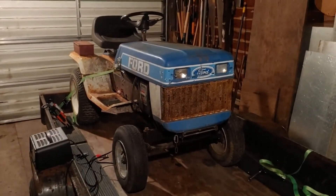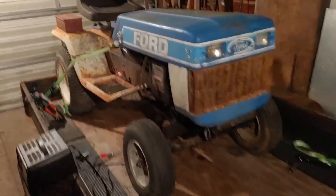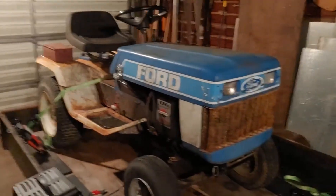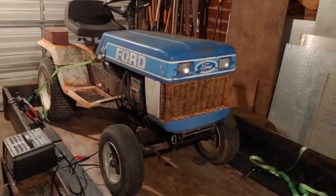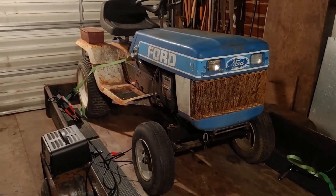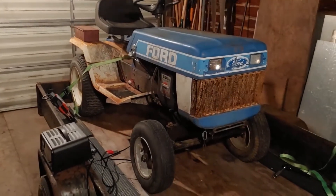I just got back from a half hour drive picking up this 1980s — I think it's a 1987 Ford YT-16 lawn tractor. I have wanted this tractor for probably about seven years now, and I've been looking for one continuously for about a year. All of them have been very far away, about 12 hours round trip. So half hour away was pretty good — an hour round trip.